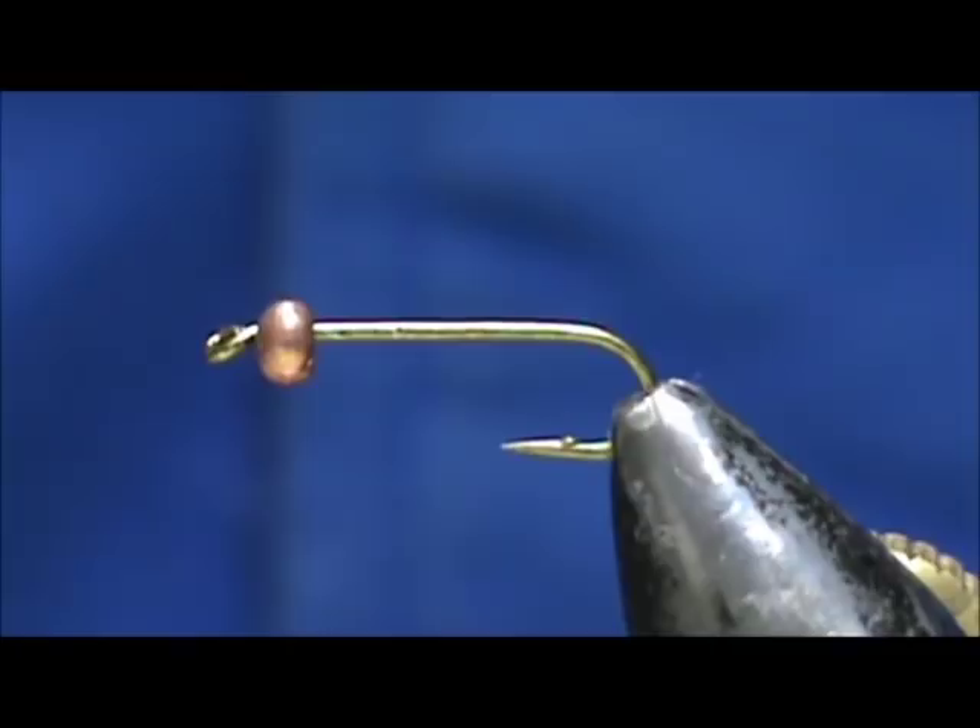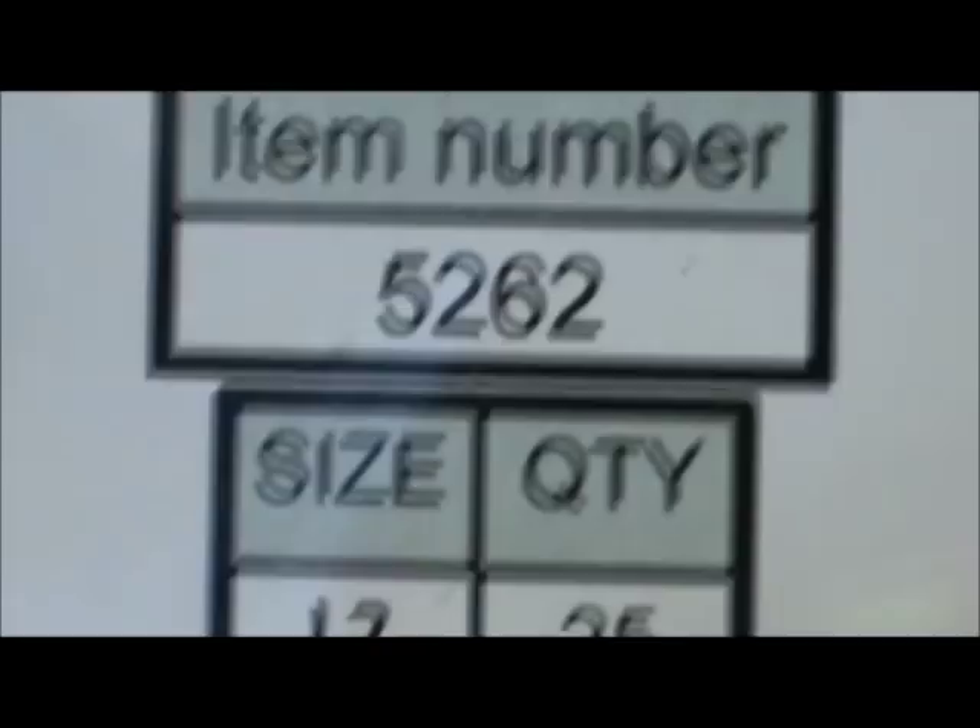Welcome back to another edition of Fly Tying for Beginners. Today we are going to tie a really simple but very effective nymph, and that is the bead head pheasant tail.